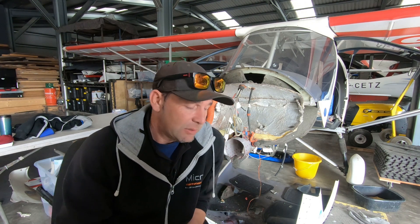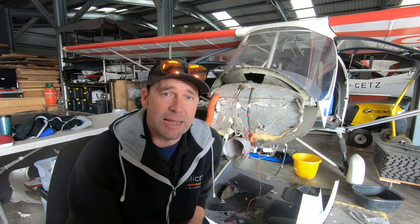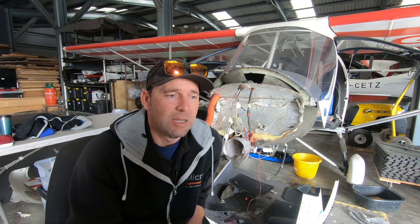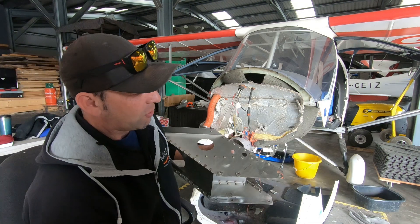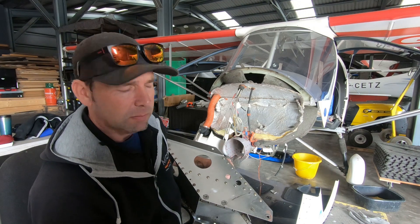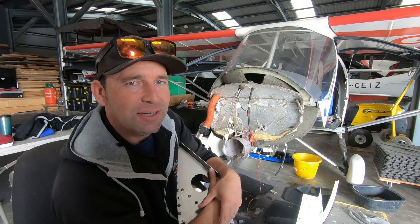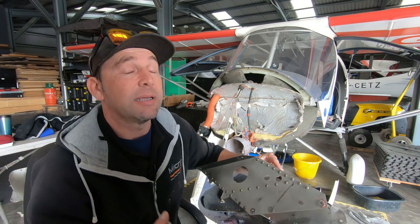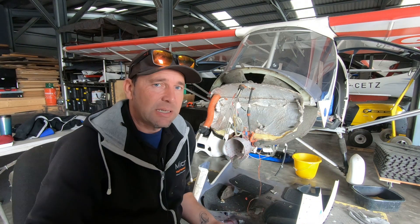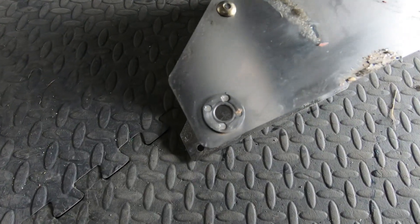We ordered the parts we needed — ordered the engine cradle from TLAC, who are fantastic, and they sent one straight out to us. Fortunately they had one on the shelf, which was great. But when it turned up, the holes for the engine cradle were 10mm holes, while the holes in the keel tube were 8mm holes. So straight away we thought they'd sent us the wrong engine cradle — but no. It turns out that with this being a factory home-built C-42 and 20 years old, there's a slight difference in parts, and they no longer make the engine cradle for the 8mm holes.